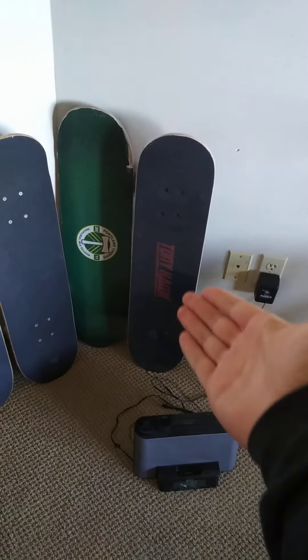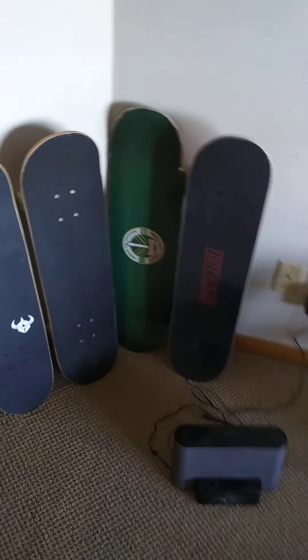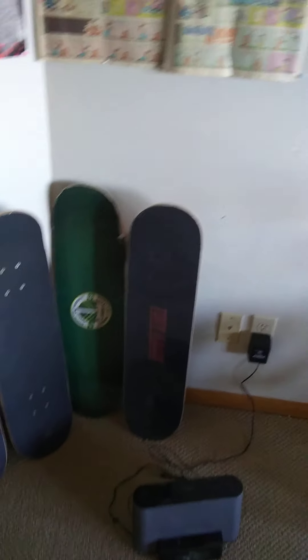This is my ninth skateboard of this month. I didn't get nine skateboards at once, but this is my ninth one this year.